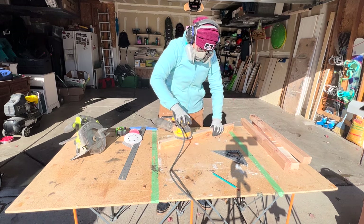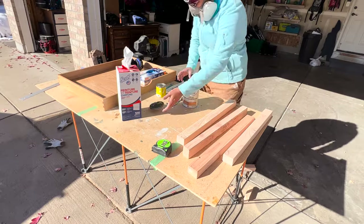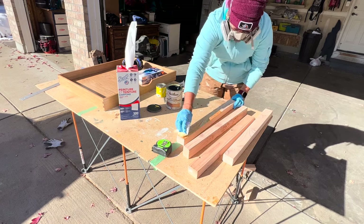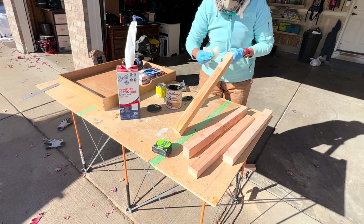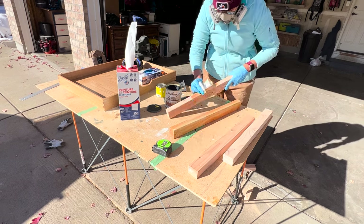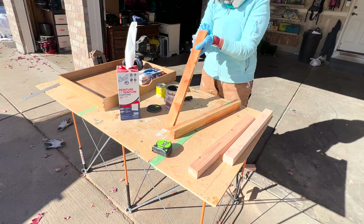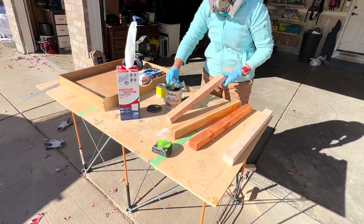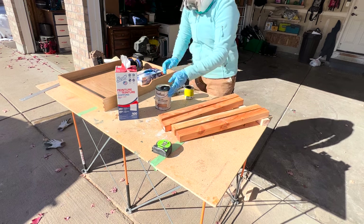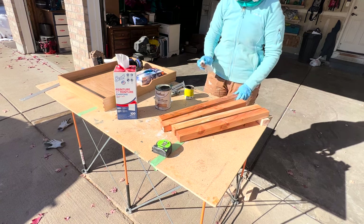I sanded all the pieces down, starting with 80 grit, then 150 grit, ending with 220 grit. Once everything was nice and smooth, I applied wood conditioner to all the pieces, wiped off any excess, and waited about 30 minutes before adding stain. I went with Special Walnut — it's a gorgeous color, and as you can see, it matches the drawer pretty perfectly.